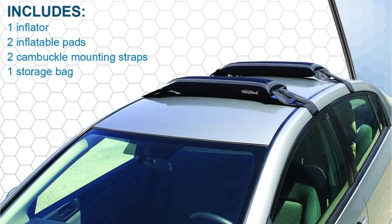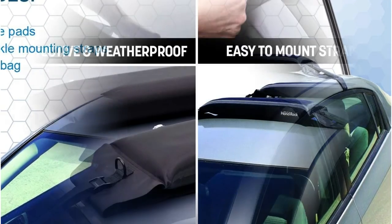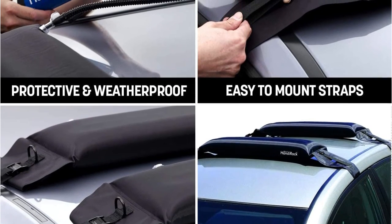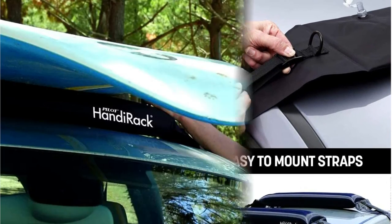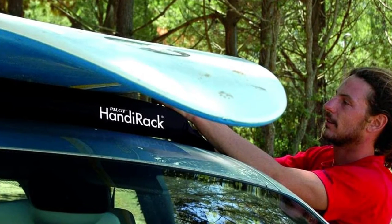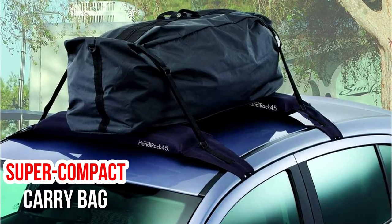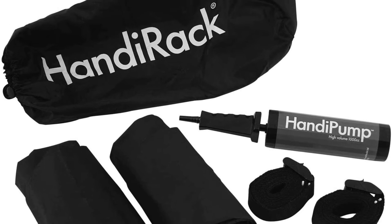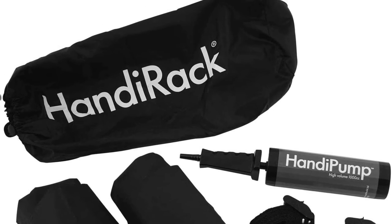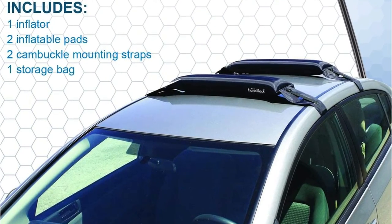The Pilot Automotive Inflatable Hand Rack is the most compact kayak rack on our list. When not in use, the pads deflate completely, so you won't have to worry about taking up space in your car or garage. Using two cam buckle tie-down straps, the pads quickly inflate when you're ready to head out. The system fits inside a super compact carry bag and comes with an easy-to-inflate handy pump. The small carry bag makes it easy to lend this rack to friends. There is a 45-pound weight limit, so carrying two kayaks may not be feasible unless they are very lightweight inflatable models.